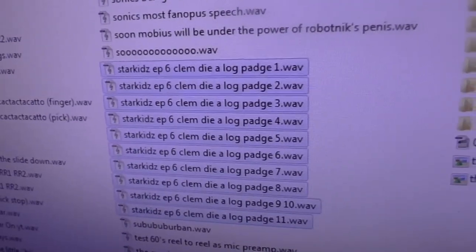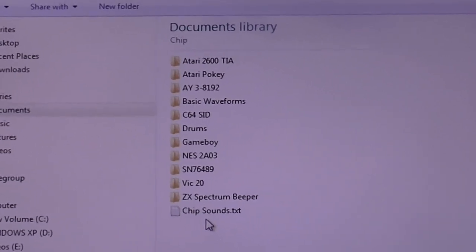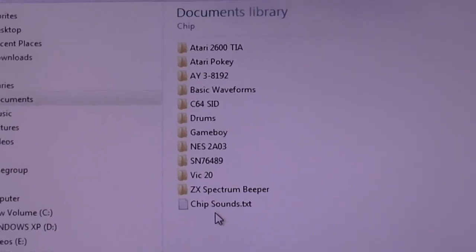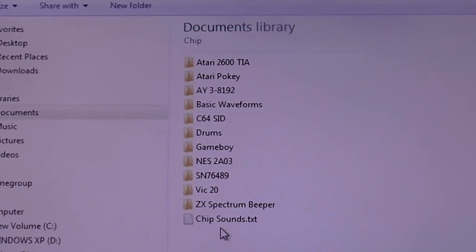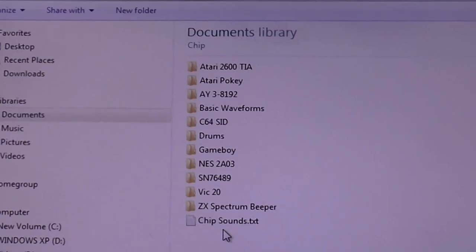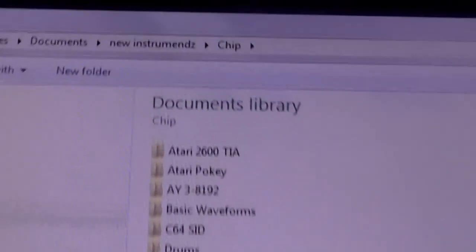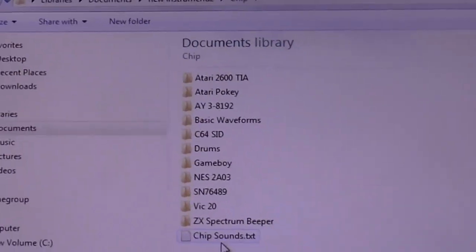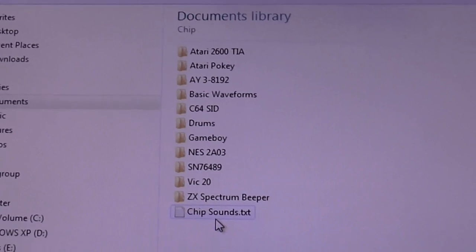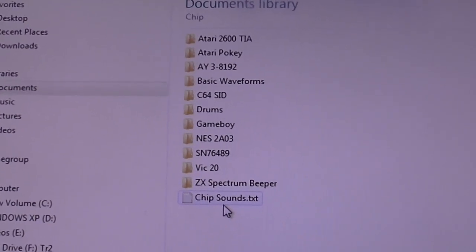I've also got all of my dialogue recorded. Speaking of recording, here's another audio project I've been working on. I've gone ahead and sampled a whole bunch of vintage sound chips, and this is going to be another OpenModPlugTracker sample library. You can see all the different sound chips I have sampled. I've got to upload this and make a video on it on my other channel, The Music Wizard.